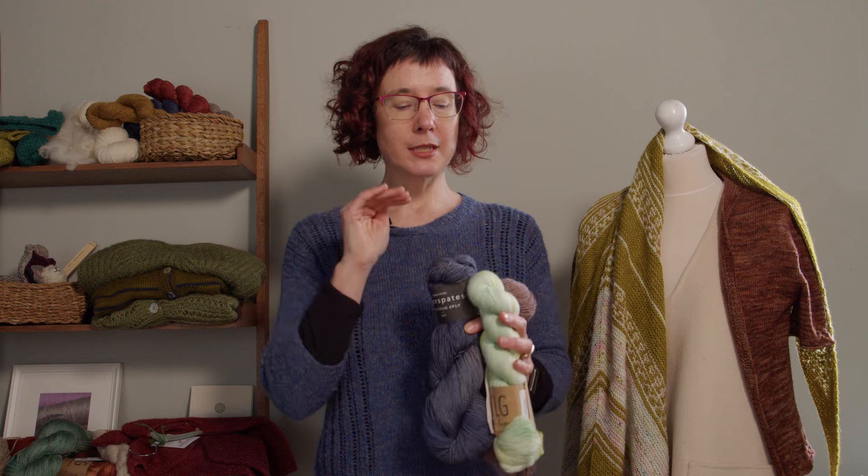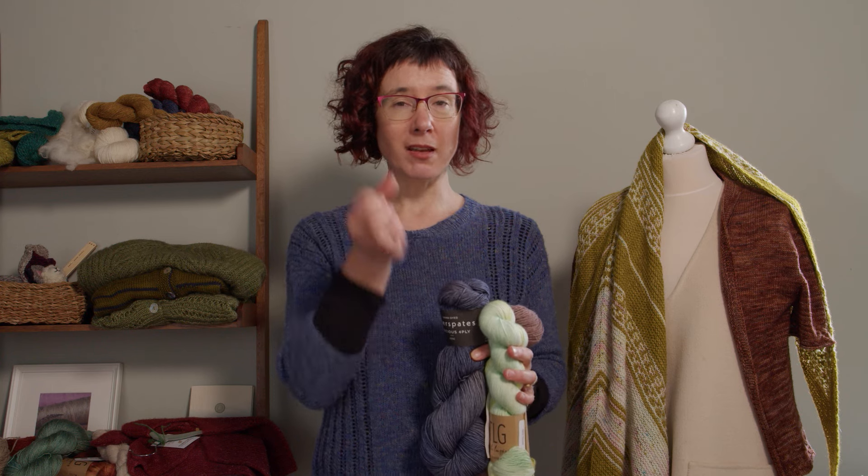Other things that come into play when looking at how a yarn will behave include how it was spun — woolen spun versus worsted spun — and also the different kinds of fibers in it, because animal fibers and plant fibers behave differently. Those are all things that will impact how things work in your pattern, but today we're specifically looking at yarn weight and the lighter weight ends of the range.